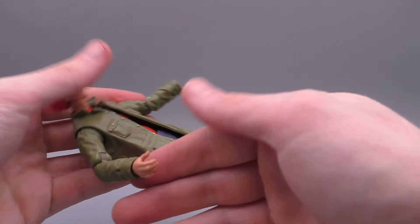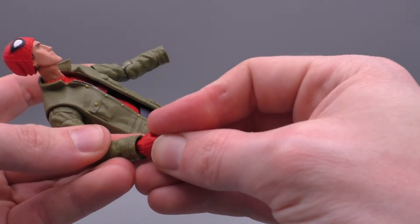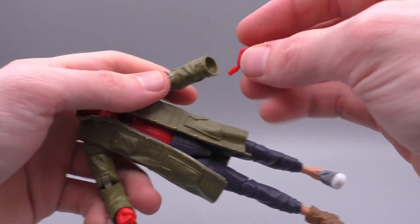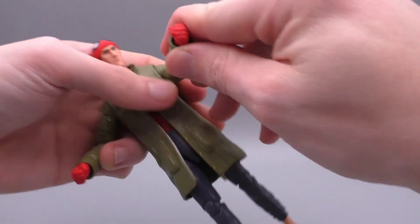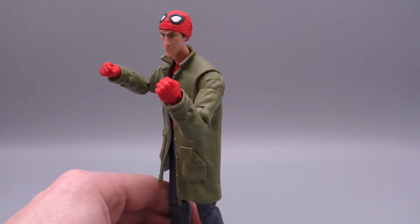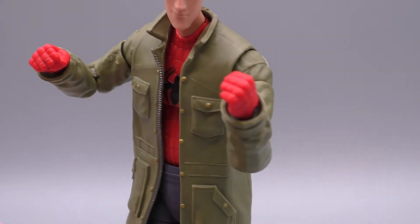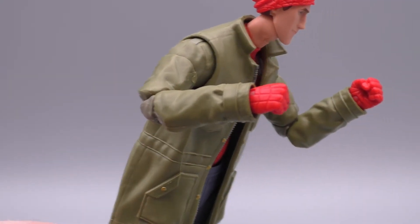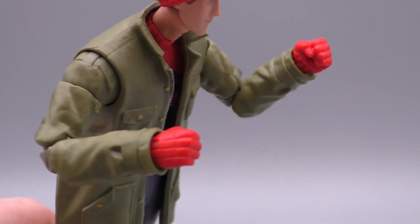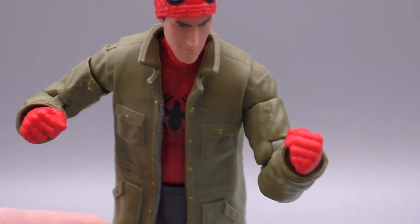He also has alternate hands — you can just pop off his hands. These bare hands are the only ones without gloves, but you can give him fists — put up his dukes just like Spider-Man Noir. I'm pretty sure these are all newly sculpted too; I don't think these are reuses of anything. I was worried they were going to reuse the Toison II hands, but it does not seem to be the case. You can see all the webbing detail that is engraved and indented into those fists.